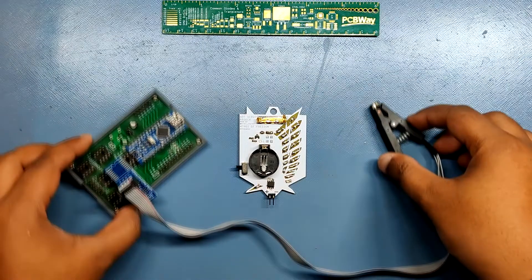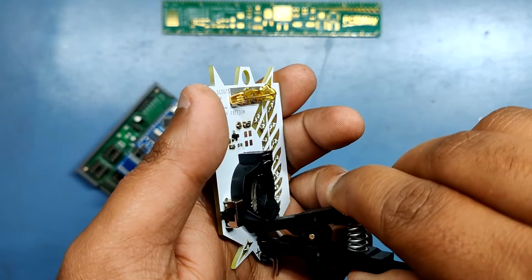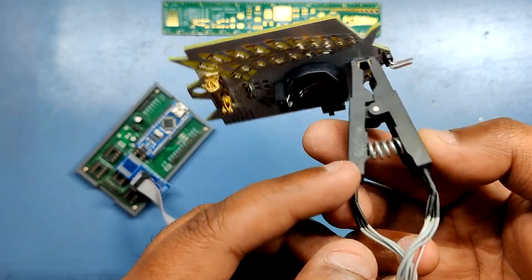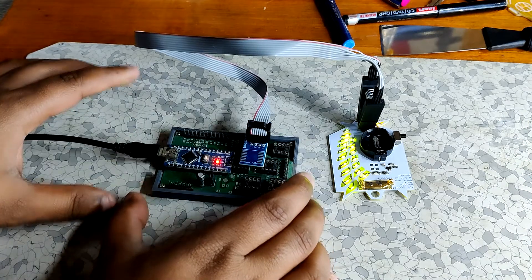The programming part is relatively simple as well. I've built an ATtiny programmer that utilizes an Arduino Nano as an ISP programmer sketch, which can turn any Arduino into a serial flasher — check more from here. After programming, our badge is finally ready.